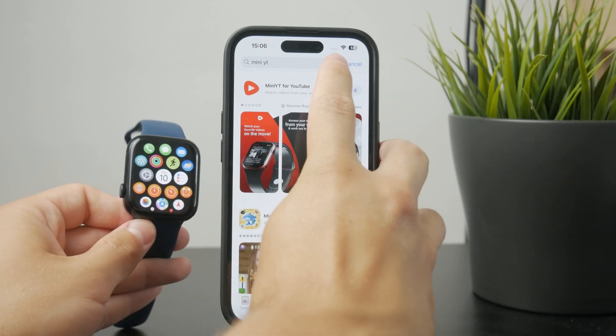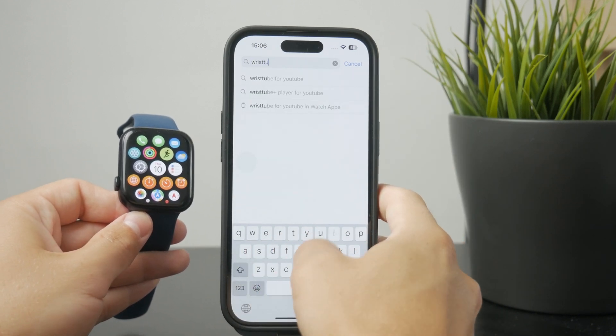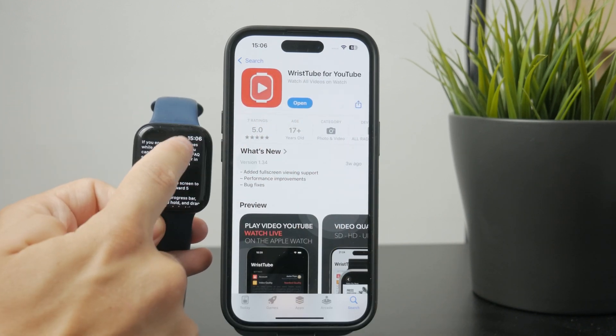But there is another app called WristTube for YouTube. It is also an app you can get on your iPhone, and then it gets installed on the Apple Watch, and that one works surprisingly well.